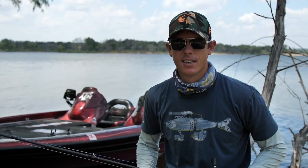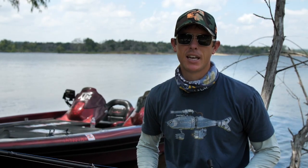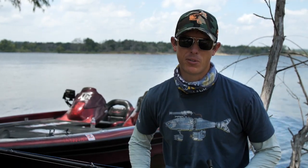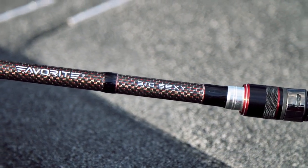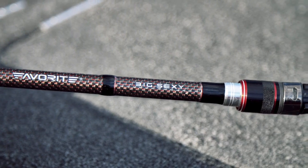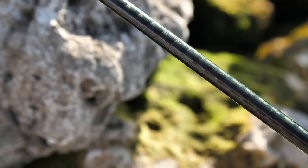The Big Sexy — this is one of the main workhorses of the lineup and is my personal favorite rod to fish. Not only does this rod look sexy with its carbon fiber accents and red and black patterns on it, giving it a very strong, powerful look, it has the technology to back it up.